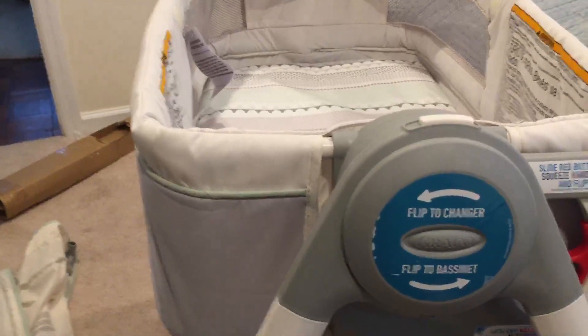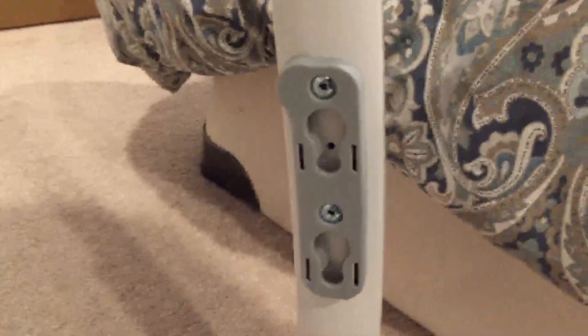Everything's coming along pretty good. To get to this point should take you about five minutes. Now here's what makes it more sturdy — see these pieces? The edges of these corners just go right in there. Press in, and you just heard it snap. Same goes with this one.